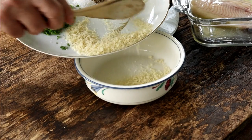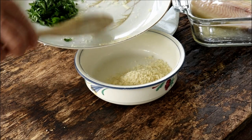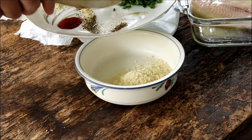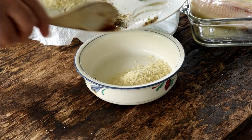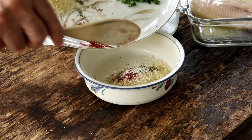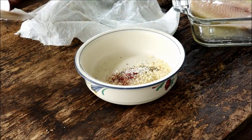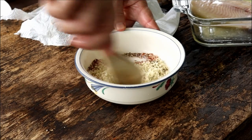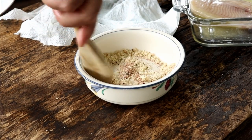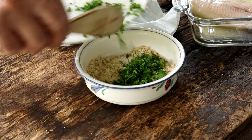I'm going to put my panko in this bowl, and then I'm going to put my dry ingredients — the salt, pepper, all the dry spices and seasonings. Now we're just going to mix this up. I'm going to go ahead and put about half of that parsley in there as well.